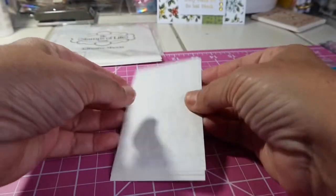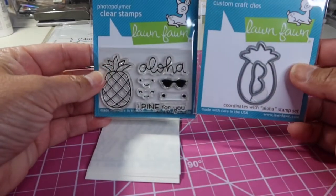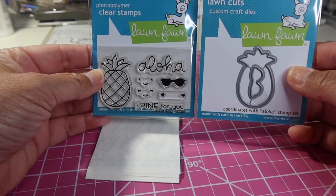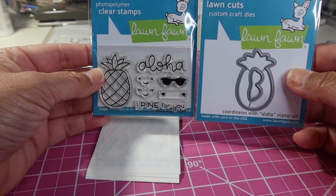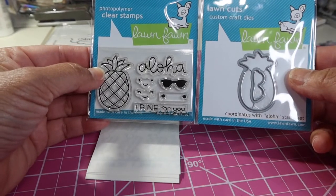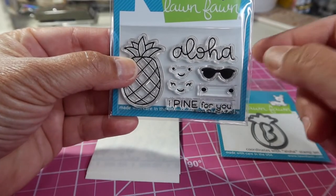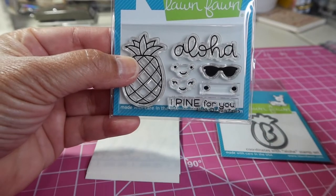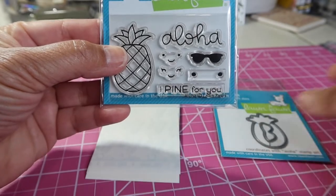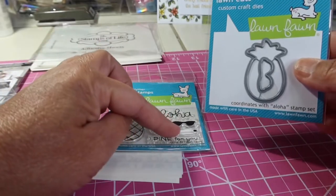What I'm going to do is use these little cute things — I don't think I ever showed these to you. Look at how cute these are. My first and only ever Lawn Fawn stamps and die that I own. I bought these when I was in Hawaii — I just thought they were so cute. You can see it says Aloha, the pineapple, a few little faces, and then this says I pine for you.